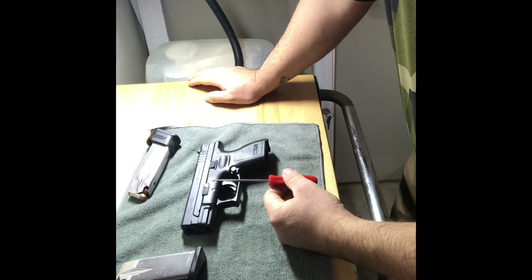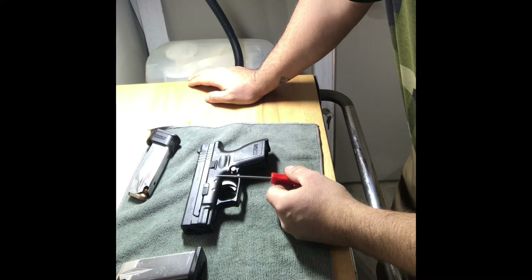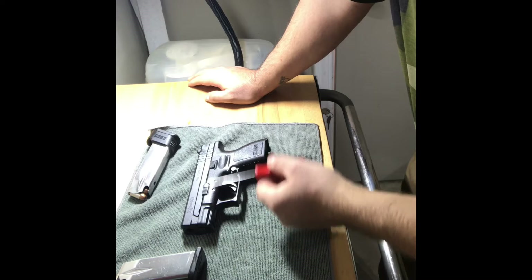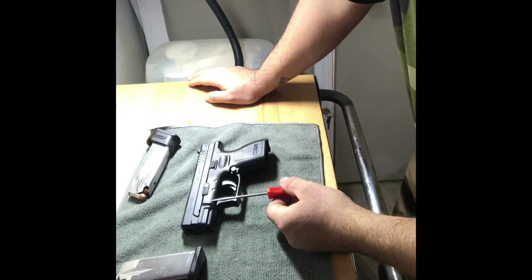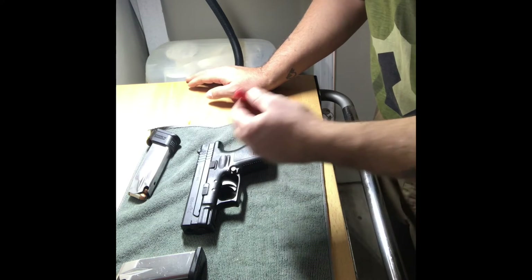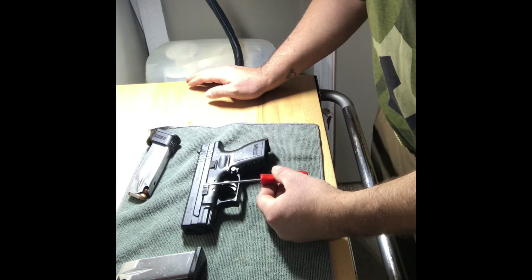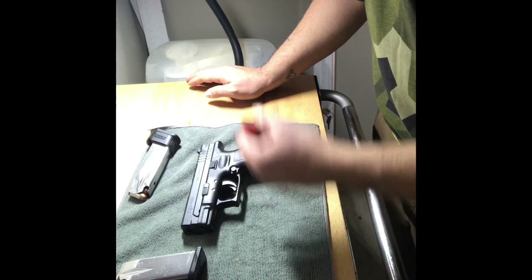You'll find something on every pistol that's called a takedown lever. Now they vary in shape and form. They can be found on either the left-hand side of the slide or the right-hand side of the slide. In this case, on my Springfield, it can be found on the left-hand side.